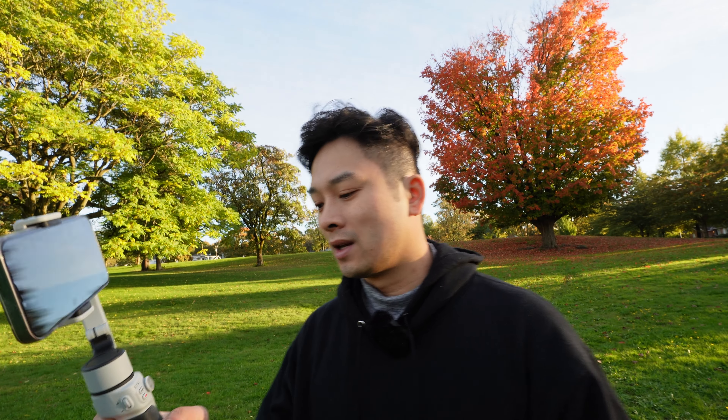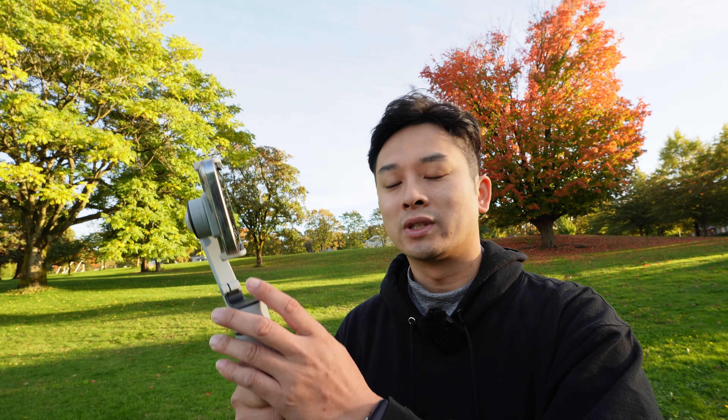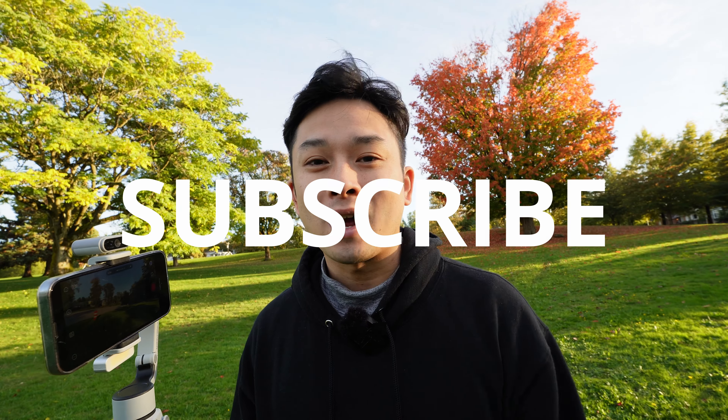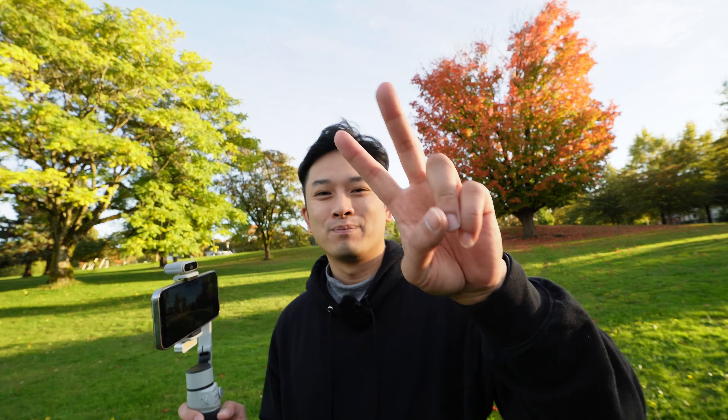Overall, my take on this gimbal: it's pretty good for somebody looking to buy their first gimbal who wants some cool AI tracking features. It's a solid contender among the options out there — pretty fun to use, easy and intuitive, feels good, and the build quality is solid. I'd buy it myself for sure. Link down below for this product. Make sure to comment, like, and subscribe, and I'll see you guys in my next review. Take care, peace out.